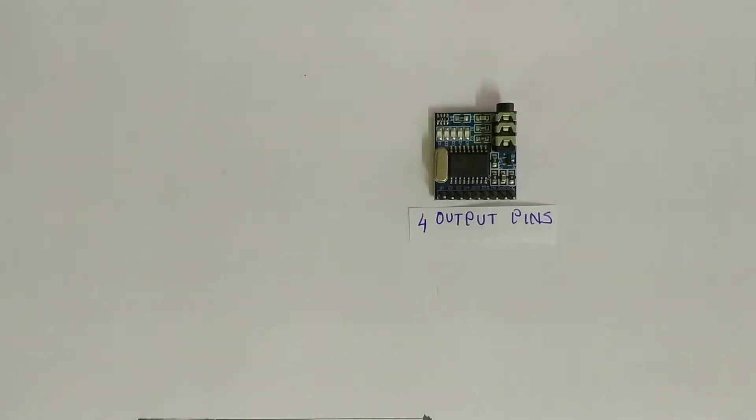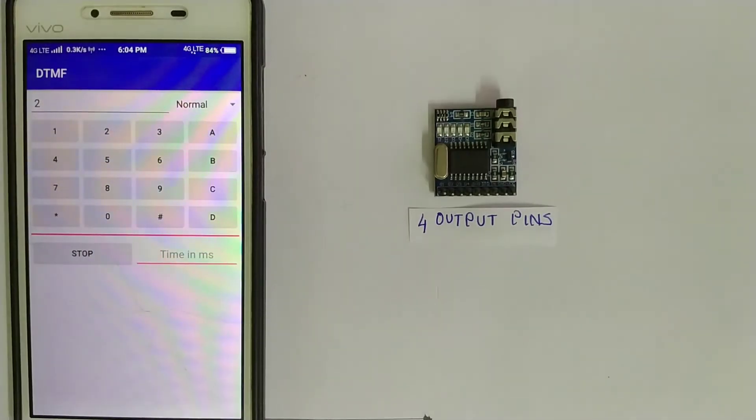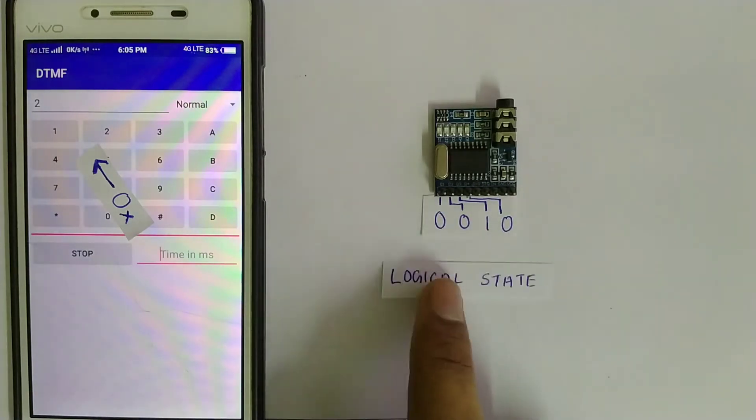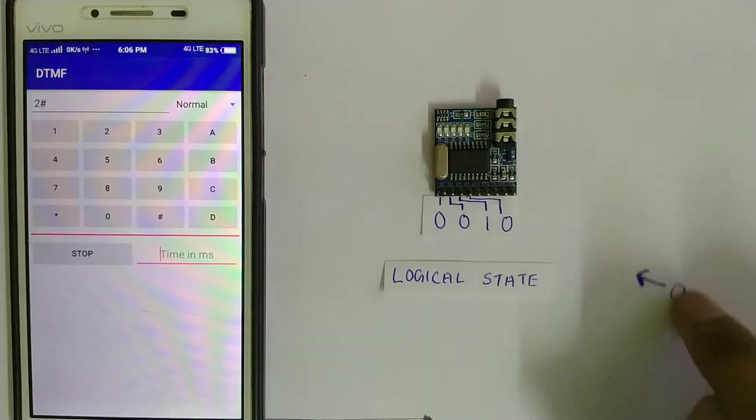Now just recall how this decoder works. This module has 4 output pins. The DTMF decoder differentiates the tones of DTMF and generates a binary series equal to the key pressed on the DTMF keypad. Say you are pressing number 2 — consider this number as a hexadecimal. Then the logical state of these 4 output pins is the 4-bit binary of that hexadecimal number.